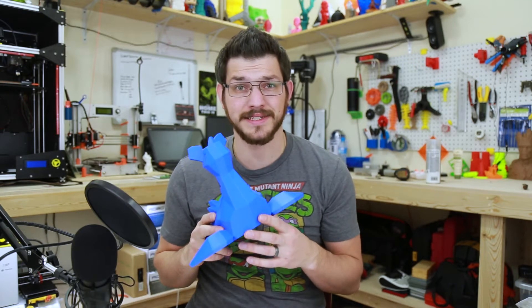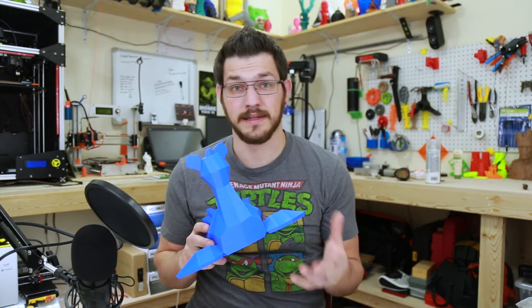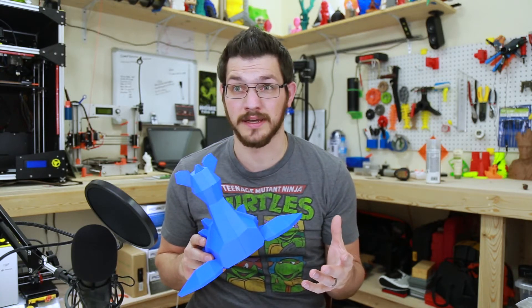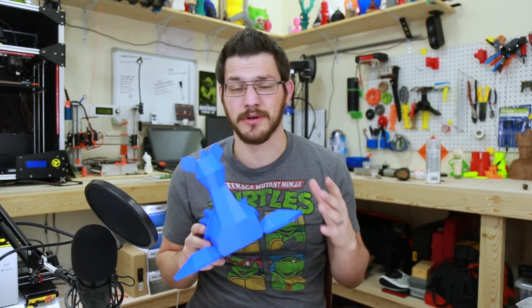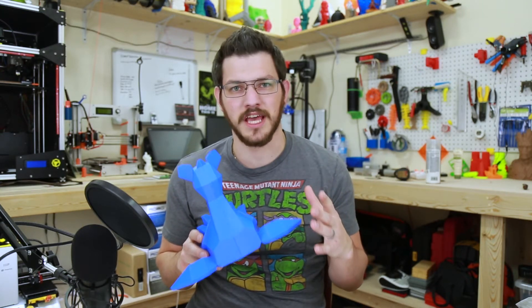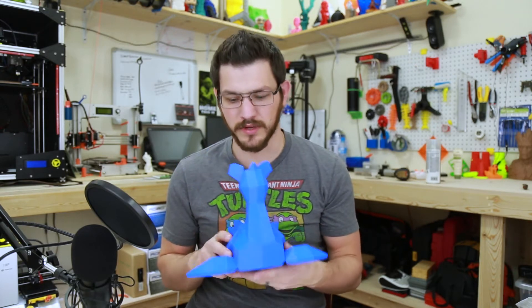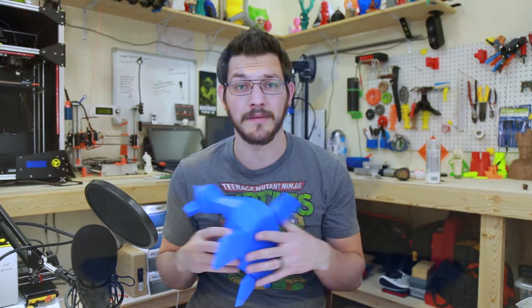Right off the bat, getting this to stick has been an issue for me. It didn't want to stick to glass. It didn't want to stick to print bite. It didn't want to stick to the PEI that I just got in. I didn't try build tack — I probably should have, but I just didn't. I put the glass back on, put down some glue, and it stuck just fine. I don't like doing that, but this filament just gave me a lot of headaches. It took me a lot longer to print this stuff than I thought it would.